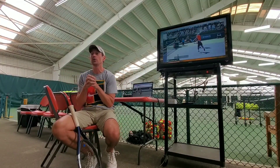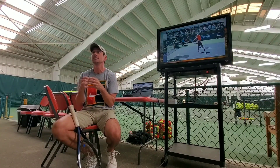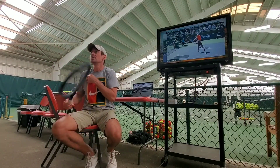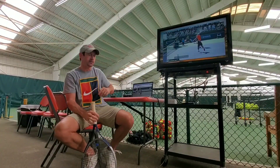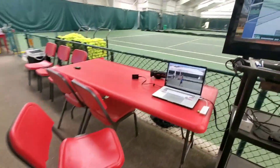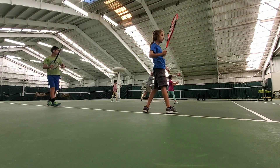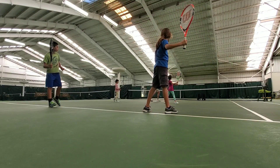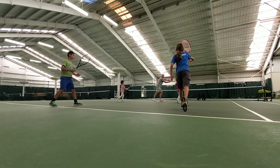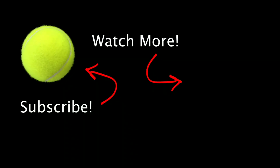Before you go today, we're going to go back out on the court and do a shadow swing of the volley, practicing those two principles. What are they again? Hit from the shoulder, and your swing path should be parallel with the ground. All right, let's go back out there. Everyone in ready position — we're going to practice the swing going forward, stepping forward from the shoulder.